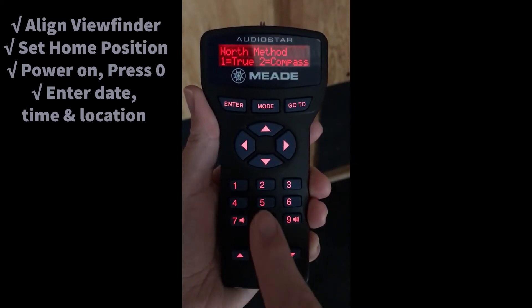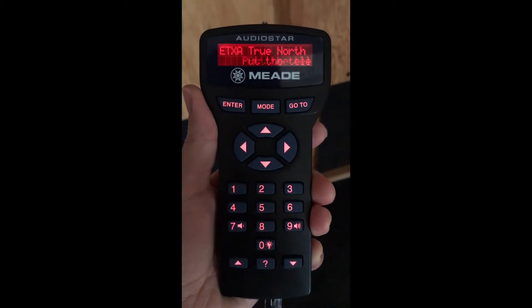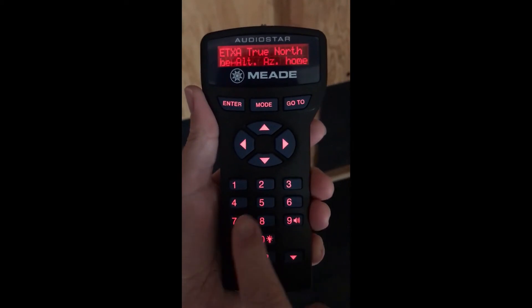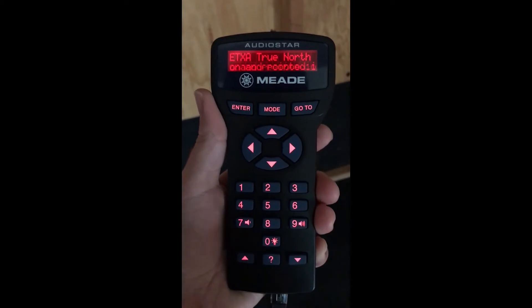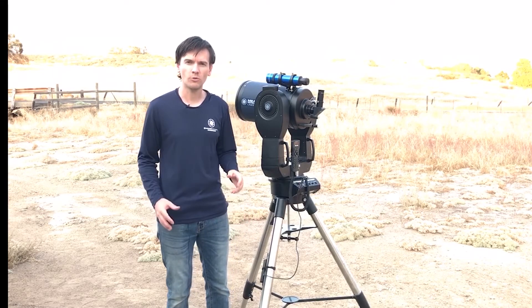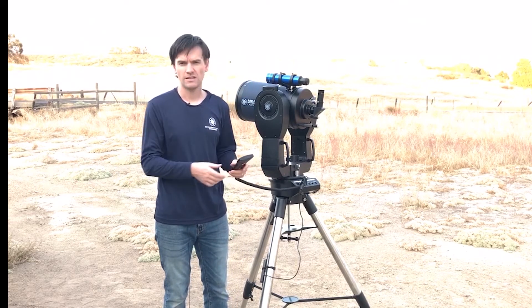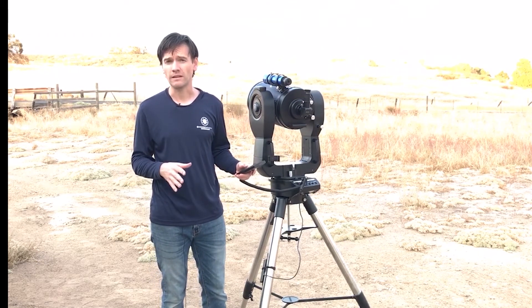Now select which home position you have. Since we pointed the telescope to true north, select north method 1 for true. If you instead pointed the telescope using a classic compass that does not account for the magnetic offset, select 2 for compass. You'll then see instructions scrolling across the AudioStar screen — press the scroll up or down keys to change the scrolling speed. If you have an AutoStar 2 equipped telescope like the LX200 or LX600, the initial home position is automatically found using the automatic align feature — it may take several minutes to find north and level automatically.